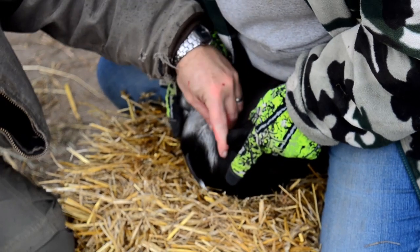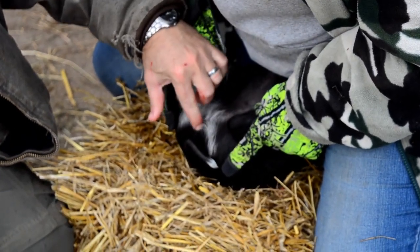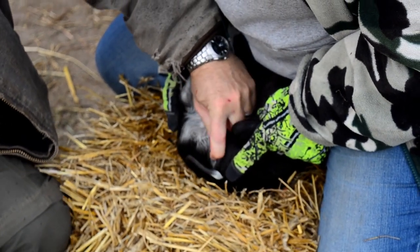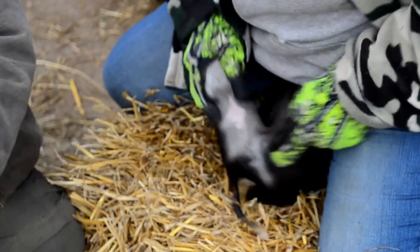Okay, we're going to find our testicles. We have a center line here — we want to cut to either side of that center line. So we'll pinch the testicle, and we're going to cut and fold.